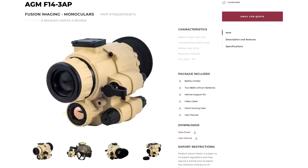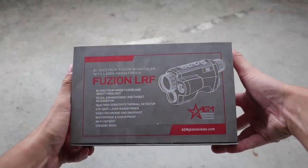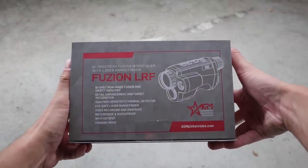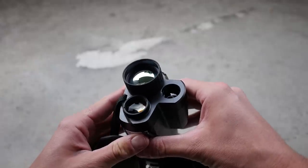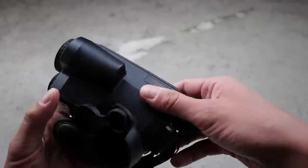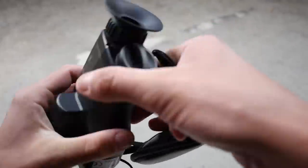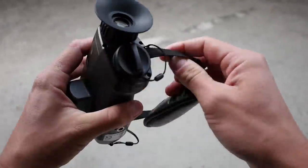For example, the AGM-F14 monocular. This device isn't either of those things. This is an AGM Fusion LRF, a thermal optical fusion device with no night vision intensifier tube. The Fusion is a thermal monocular piggybacked onto an IR-sensitive low-light digital camera with a laser rangefinder bolted to the side for good measure.